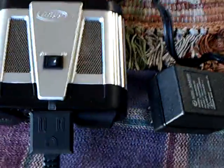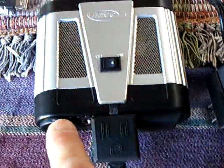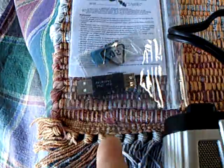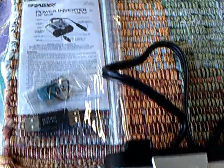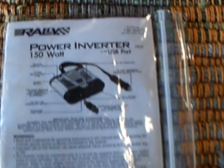I go back to a regular old inverter. This is a plain old 150 watt inverter that has a 12 volt output, a 110 volt output, and a USB port. The USB port is so you can plug in your cell phone charger, computer, whatever, and use this thing here. This is the 150 watt power inverter.